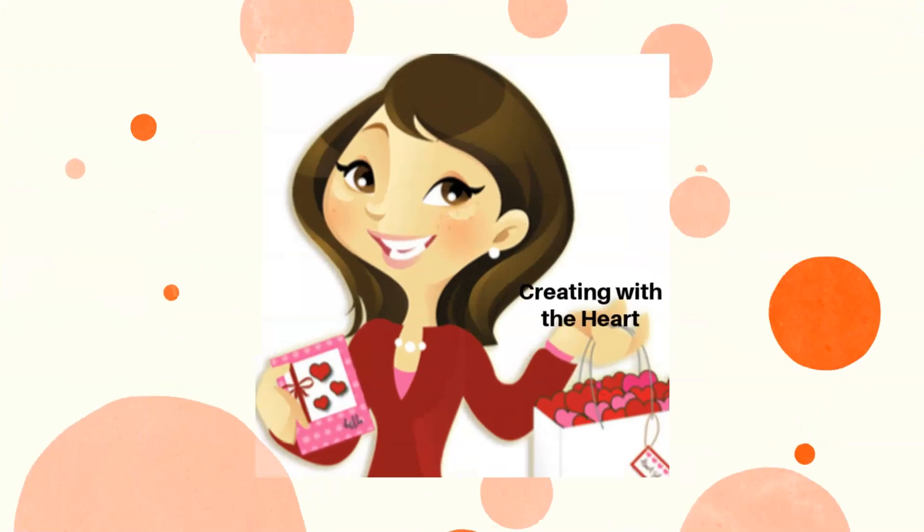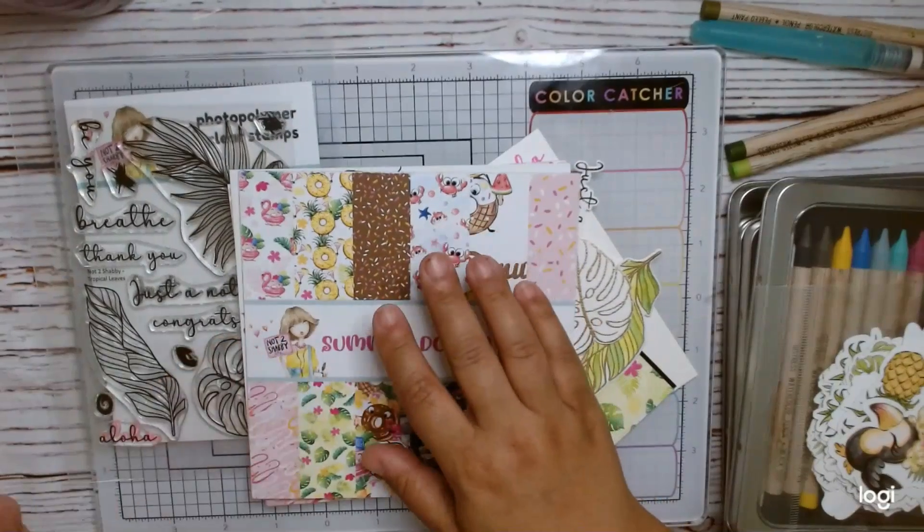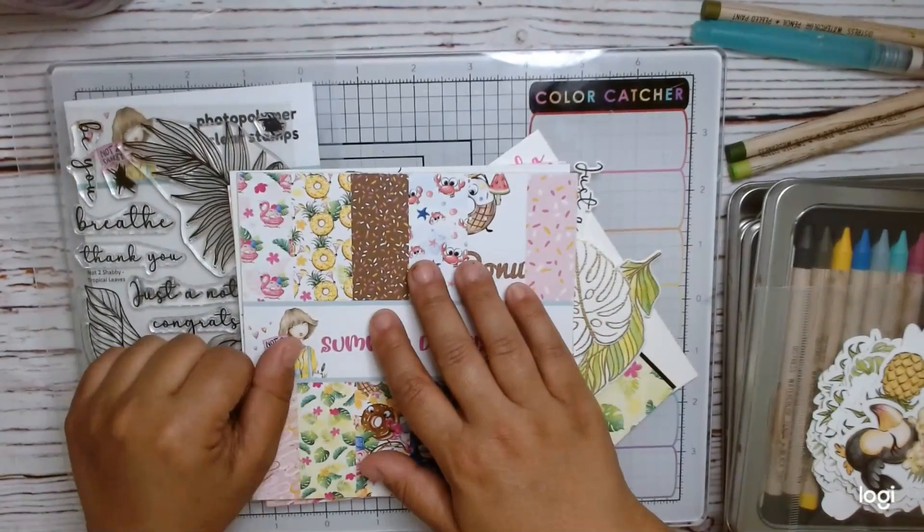Hi everyone, this is Cindy with Cranning at the Heart, and today I'm going to be sharing what I consider my no-fail way to watercolor.